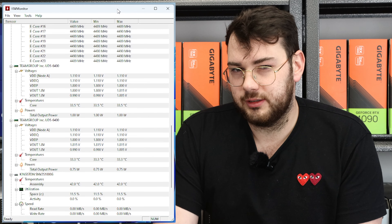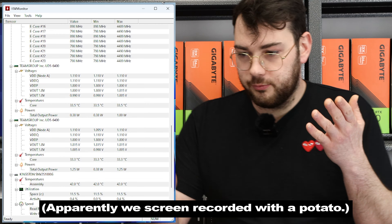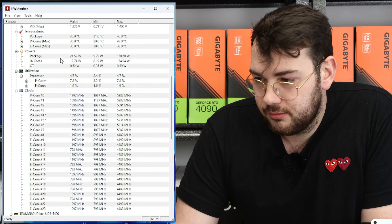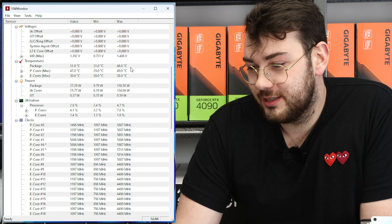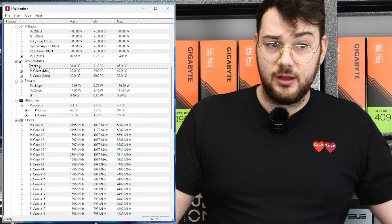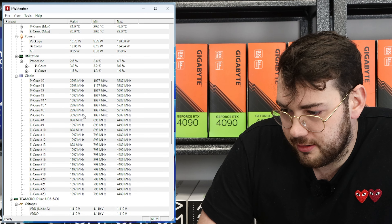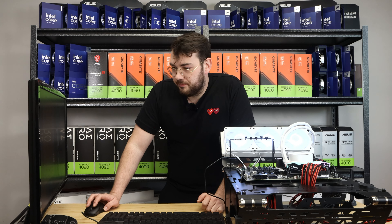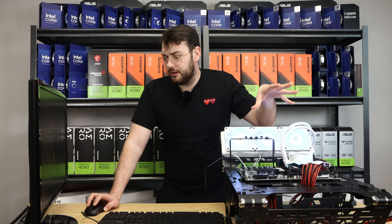I want to check idle temperatures as a good benchmark. For starters, we've got the Kraken 360 Elite — it idles at 31 to 35 degrees, currently at 31 degrees at idle. Pretty good. For a 14900KS, that's very good. The megahertz of the processor are kinda low, spiking in between. Idle temps are great.